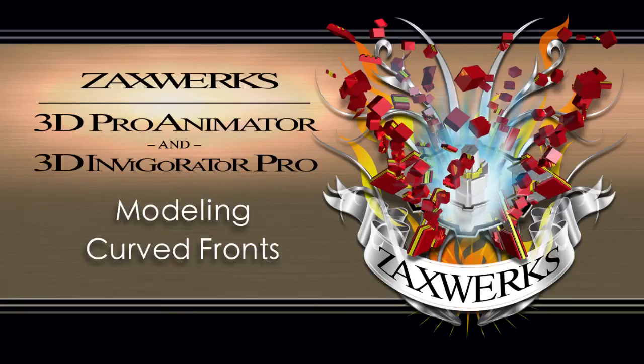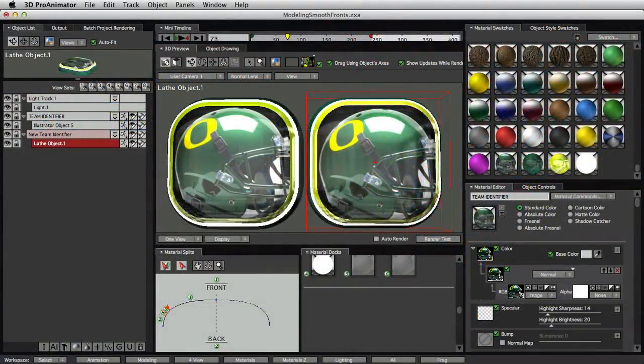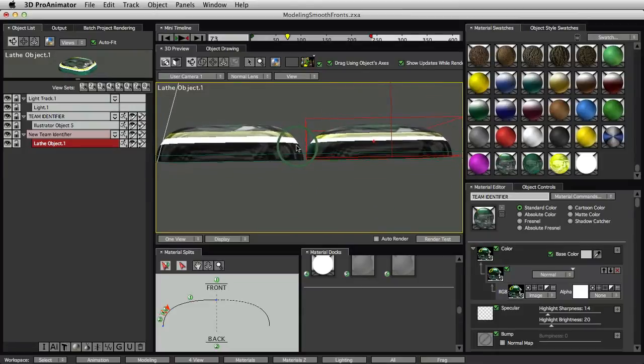This tutorial is about how to make those really nice, smoothly rounded fronts of buttons and identifier objects and things like that. In this example we've got two different buttons set up, used as team identifiers for a project. When we look at these things from the side, the one on the left has a flat front and the one on the right is smoothly rounded the entire way.